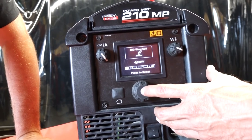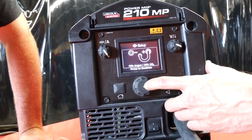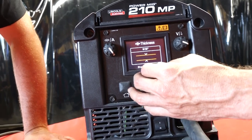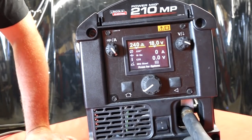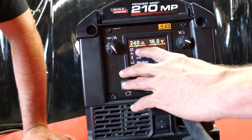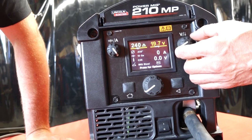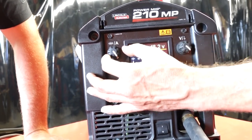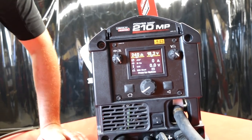Today we are running 75-25 shielded gas, so we would just select that. It verifies the power plug connected to the machine, which you accept. You tell it what diameter wire you're running, and then it gives you a material thickness range to go with it. If you were welding 1/8-inch material, roughly 10 gauge — what that does is set these ranges on screen. For someone new to welding who might not know how to set voltage or wire feed speed, you can see from the green to the red that this gives you a normal operating range for that thickness of material. Making things pretty straightforward and user-friendly.